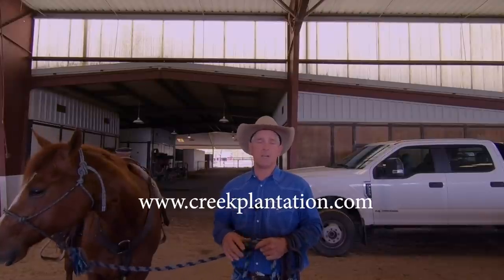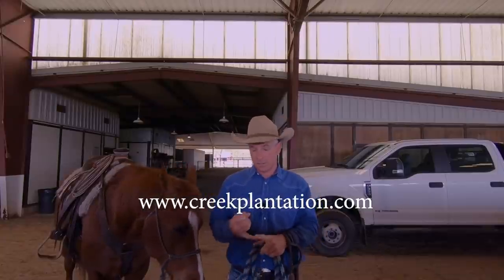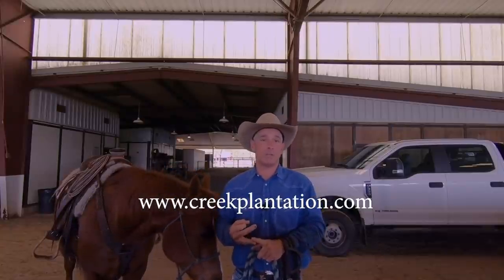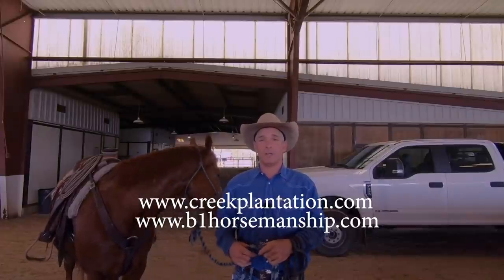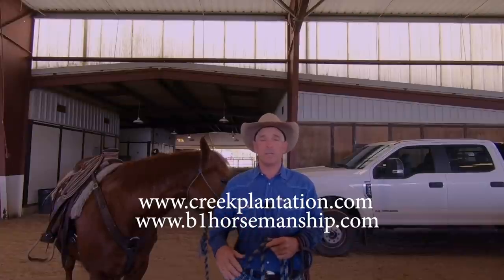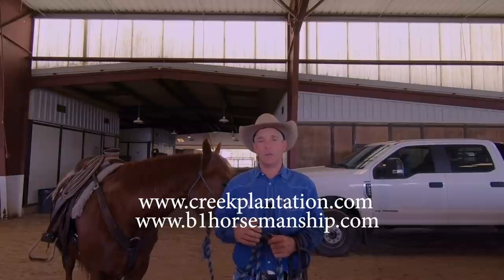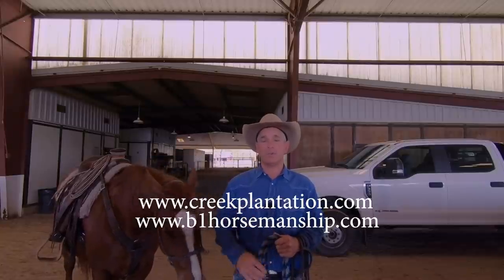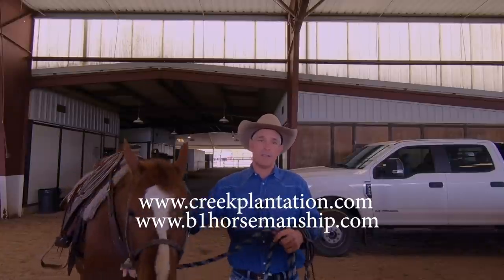If you enjoy this content as much as we enjoy producing it, I encourage you to visit our websites. www.creekplantation.com is the ranch website where you can see our stallions, mares, and all our horses for sale. www.b1horsemanship.com is where you can see the day-to-day training instructional videos we produce here. You can follow along with each of these young horses on Low Country Cowboys and subscribe to get all the instructionals on colt starting, ranching, and roping. Thanks, guys.